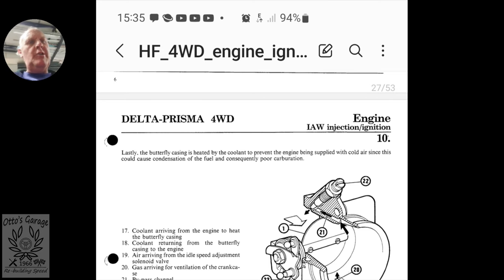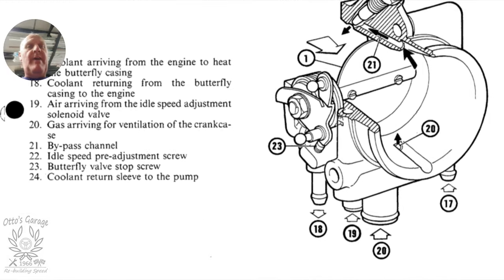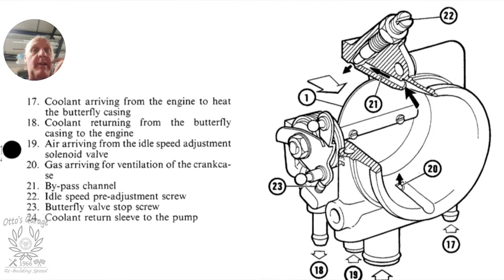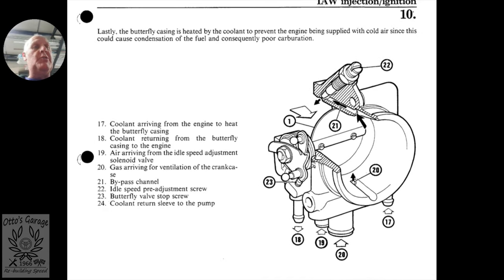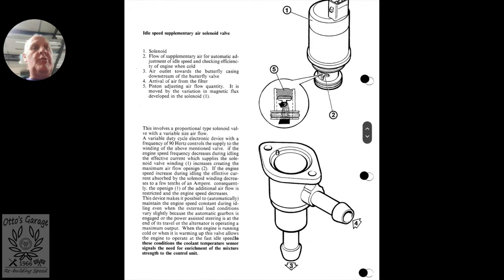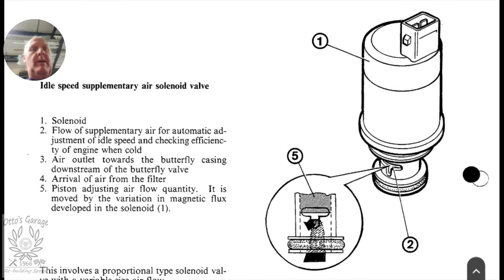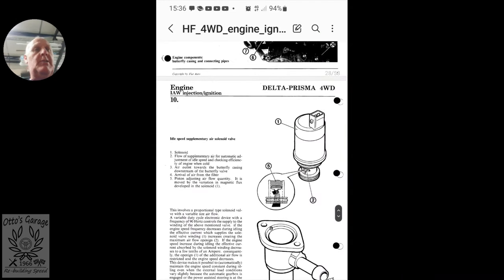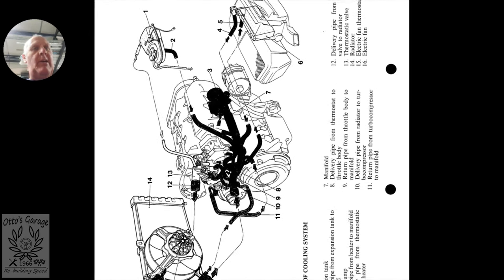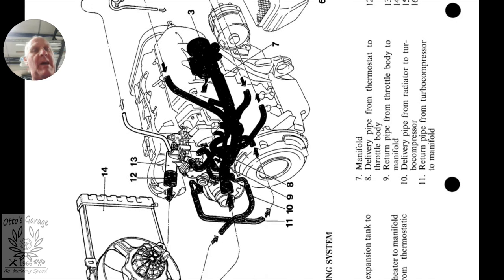This is invaluable — the workshop manual. It tells us where those pipes go to and where they come from. That's the throttle body with all the various pipes: coolant routing, air flow, crankcase ventilation and so on — all the connections on the throttle body. The other one is the idle control valve, which again tells you where it comes from — from the air filter outwards towards the butterfly valve. And then this diagram shows all the pipes running from the heater, the expansion bottle, into that manifold on the back of the engine.